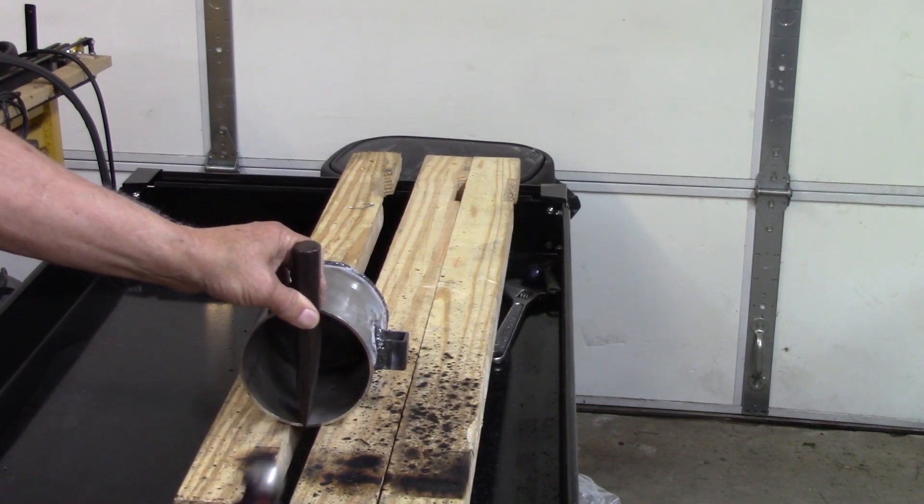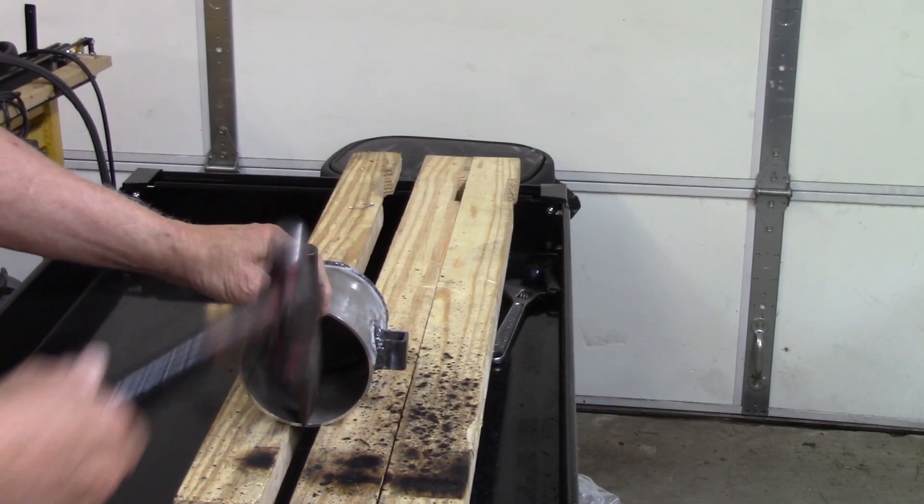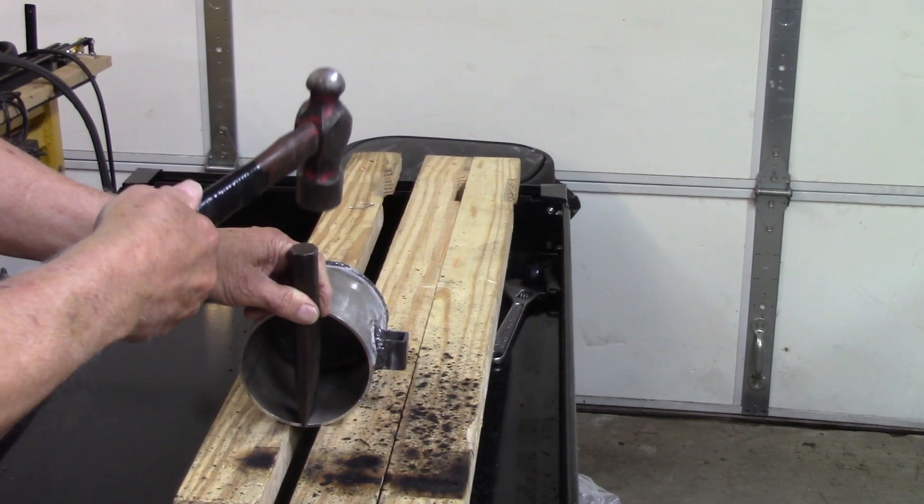Now I'm going to try to make a little pour spot here. That's what I've got this chisel for — I just want enough of a dent to make the metal want to follow the line.